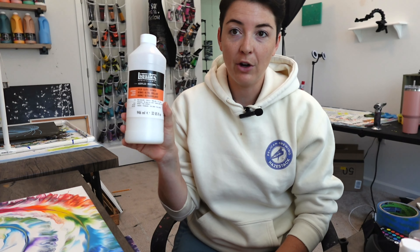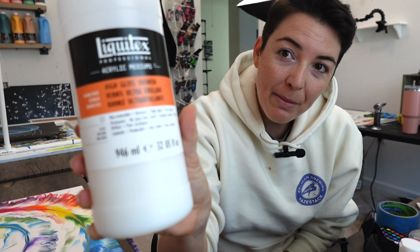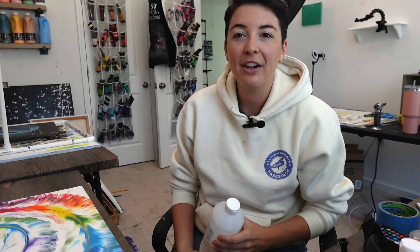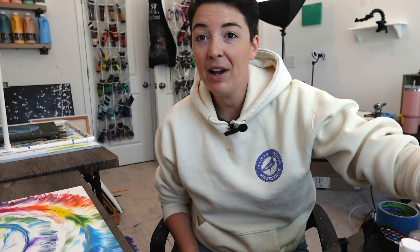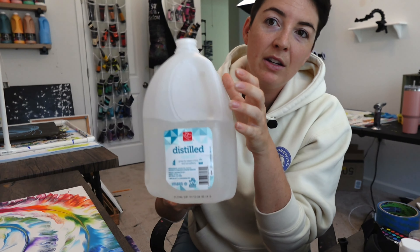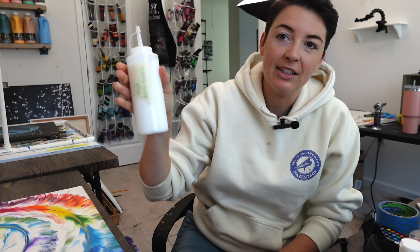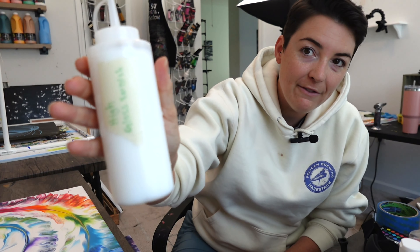You are going to need some varnish. I like to use Liquitex high gloss varnish for most of my paintings. The high gloss kind of helps give it a little bit of extra pop for the colors that you use, make them look nice and bright. You're going to need some distilled water, because for the varnish you are going to mix one part varnish to one part distilled water, like I've done here in my little varnish bottle.